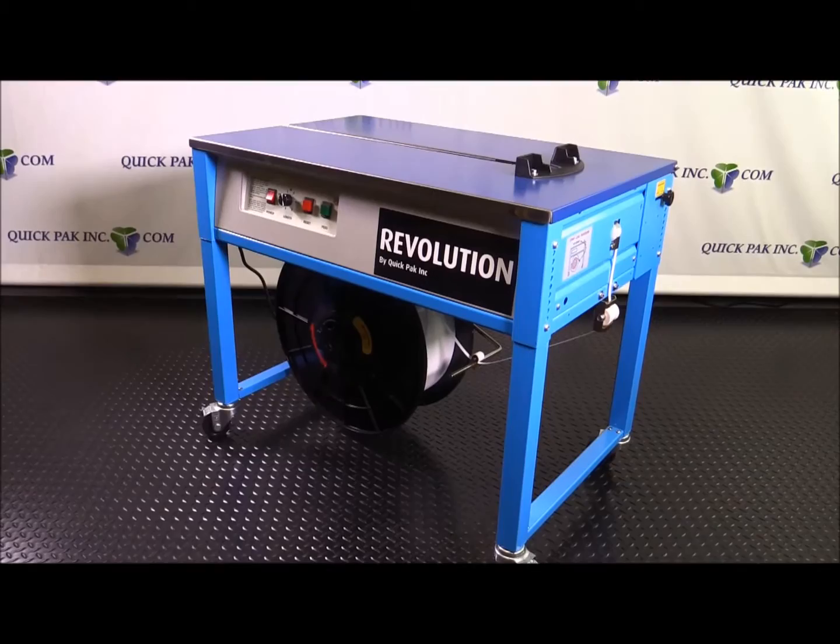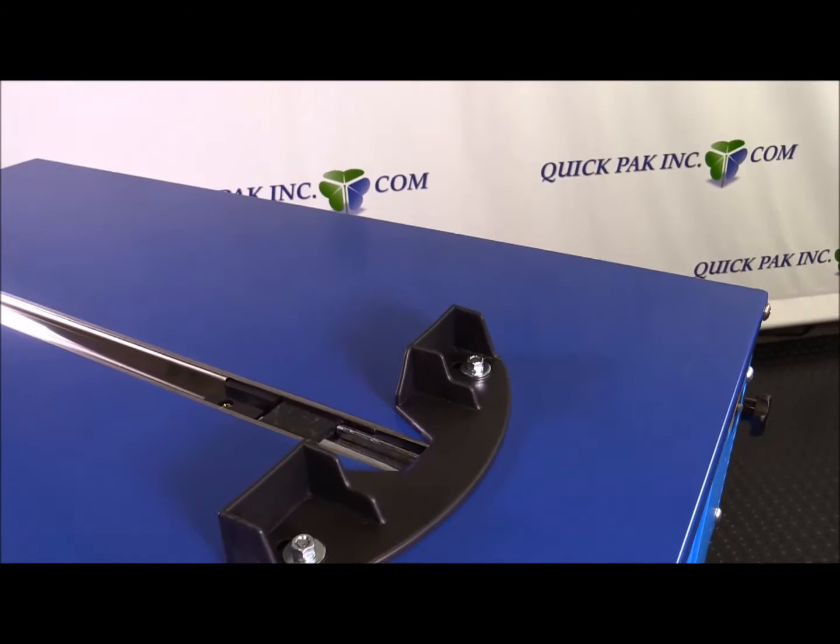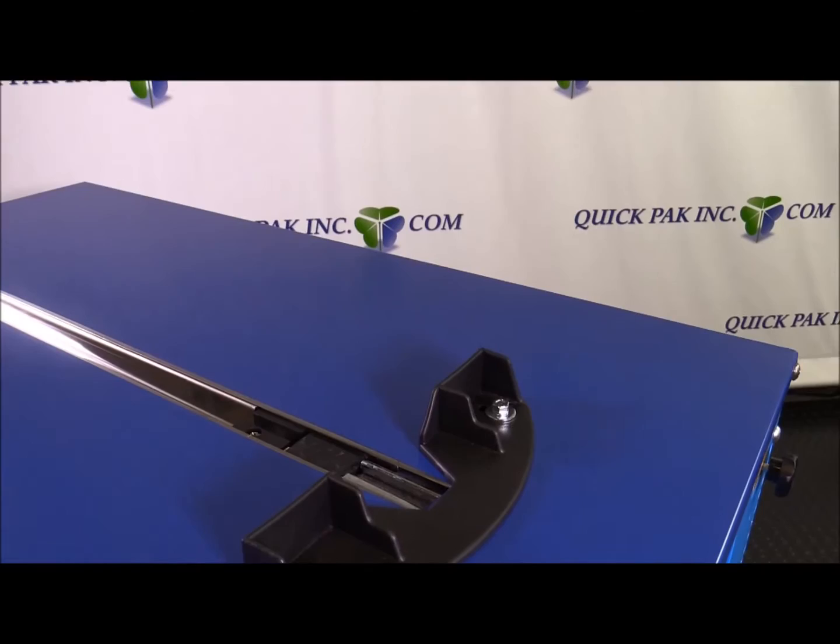Today I'd like to talk to you about the Revolution Tabletop Strapping Machine. One of the key points on this machine is the package guide stop, which is on top of the machine. When you put the package or the product to be strapped, it just allows it to butt up against it and keeps it in place while you're running the strap around and through the seal area.